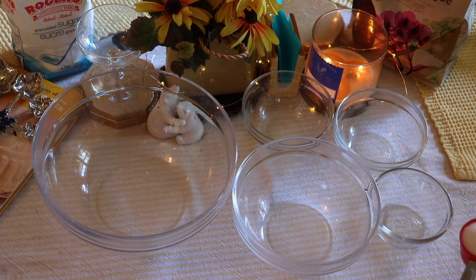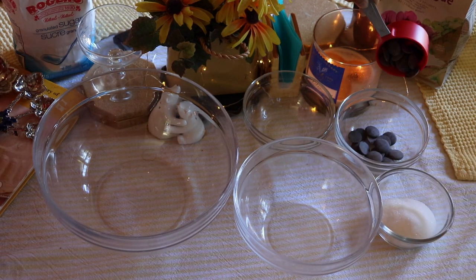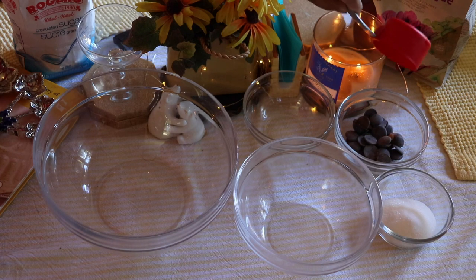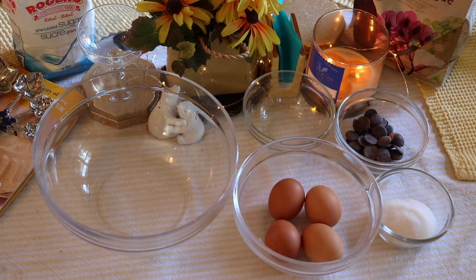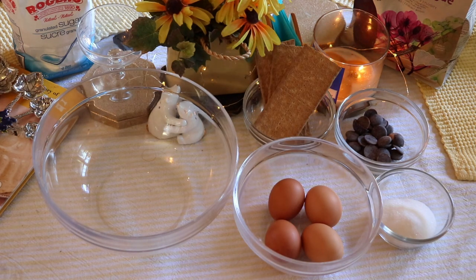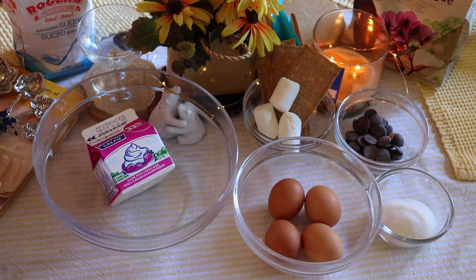To get started you'll be needing some sugar, some chocolate chips, a few eggs — about four. You'll need some graham crackers, some marshmallows, and some whipping cream.